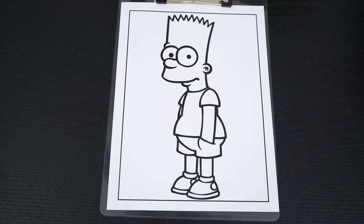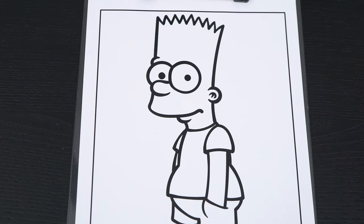So today I'm going to color this picture of Bart Simpson. First, let's color in his skin yellow.